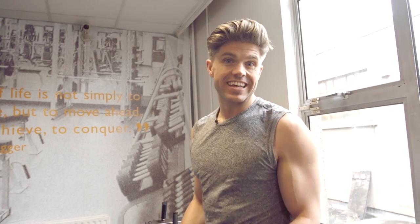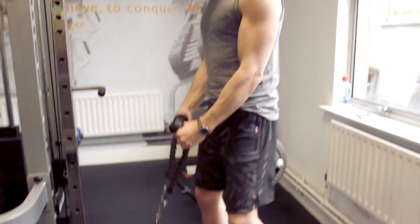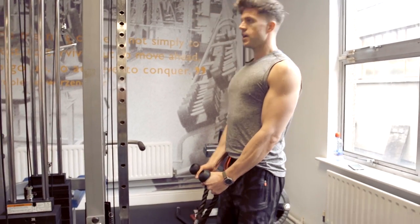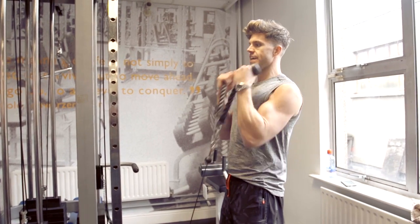The last exercise in this set of five is the bicep rope curl, and this one's actually a killer. By your third or fourth set your arms will be hanging off you. You put your weight in, take your rope, lean slightly back, look straight ahead, keep your neck straight, and then pull for ten.